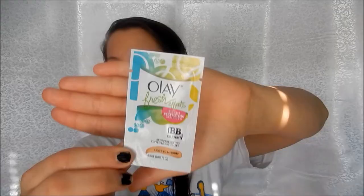Next I'm taking the Olay Fresh Effect — this is just a little sample of it and I'm going to try and see if I like it. It smells pretty good, which surprised me, and it has SPF and everything, so we'll see how I like it. I have a couple more of the little packs of it.